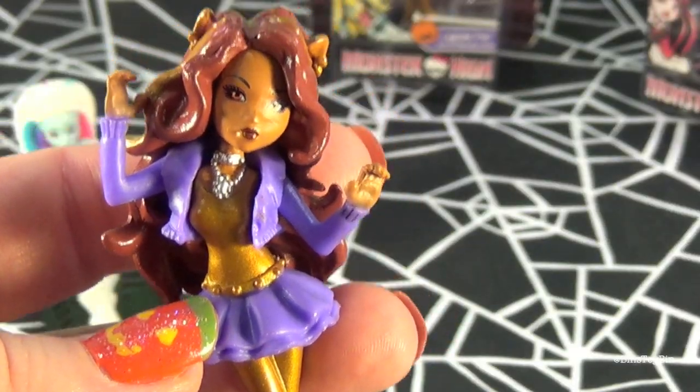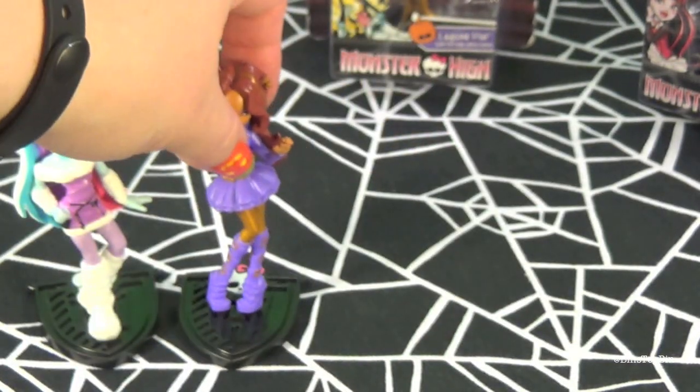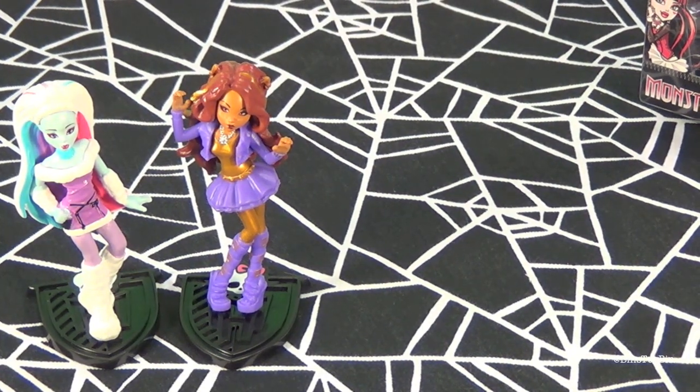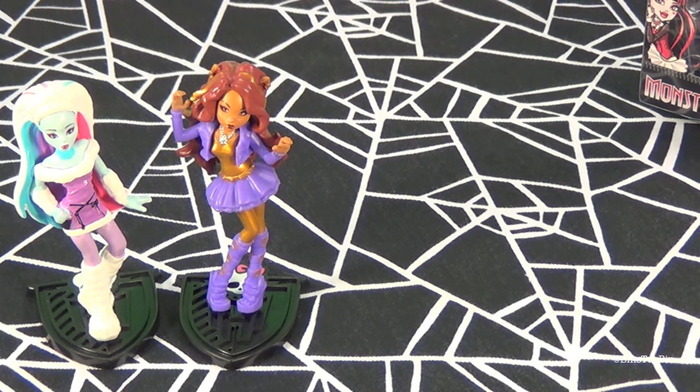Up next we have Claudine Wolf. There's Claudine. Oh, I like her hair. I actually think the paint job isn't too bad on these for being so small. You know, sometimes when you get items this small the eyes look kind of messed up — kind of derpy.